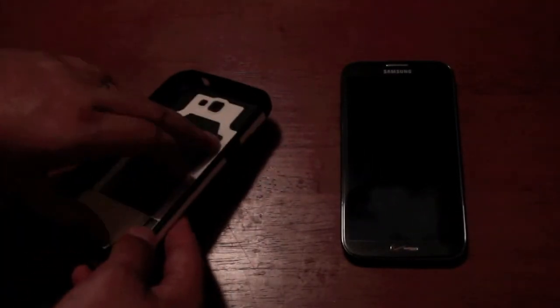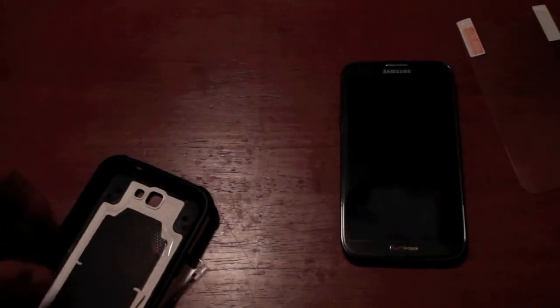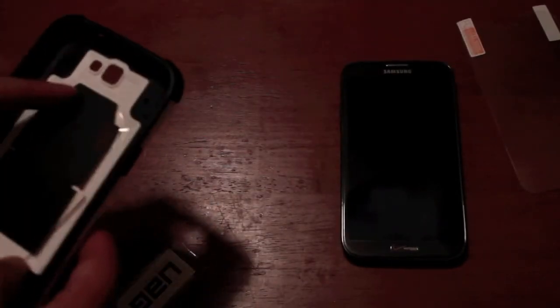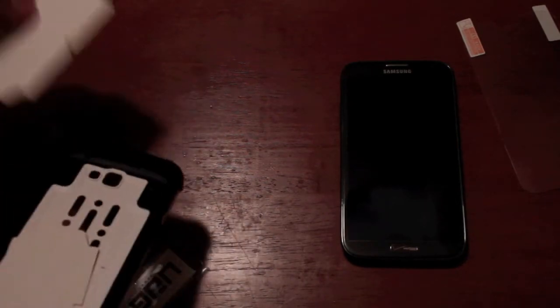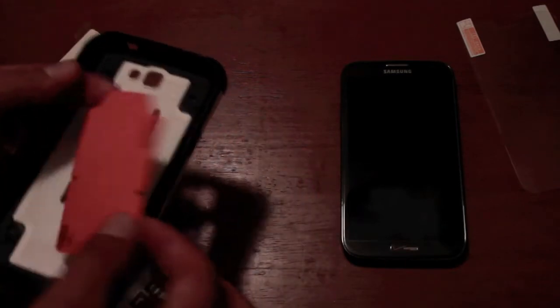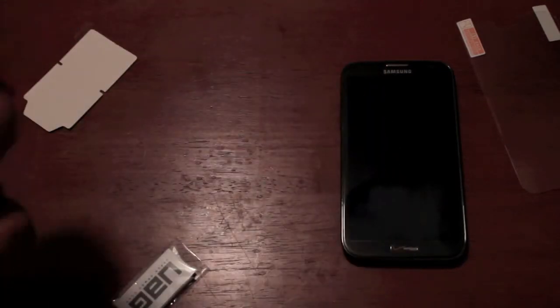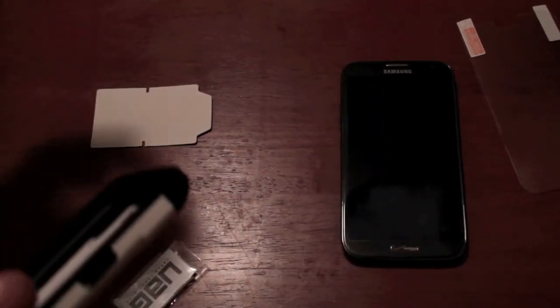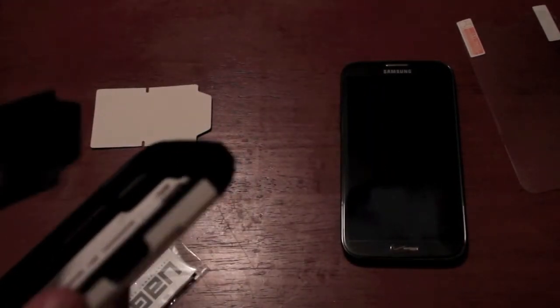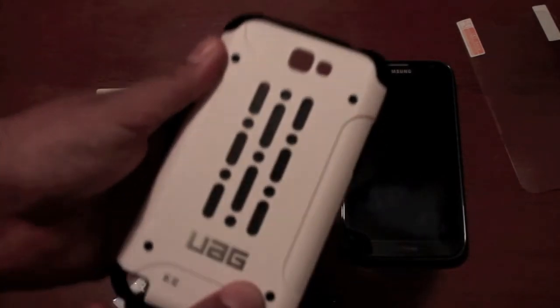So we have our screen protector and I normally don't use a screen protector simply because I just like the way that glass feels on my hand, but that's up to you — you can use it as you like. And we have a couple of color cards here. You can see that they add a little bit of design to the case itself, that way you don't have to look at the vents — you can look at the color instead.